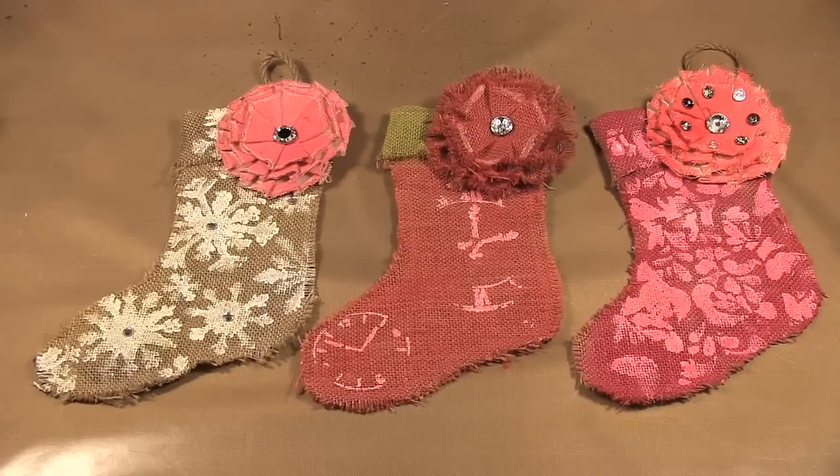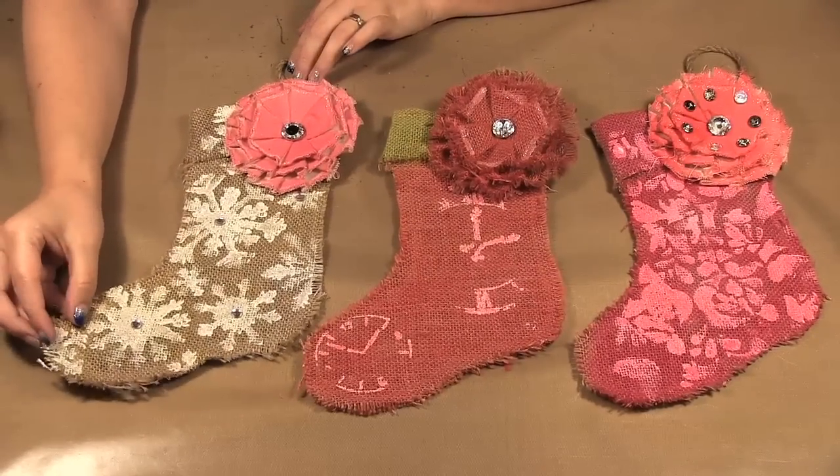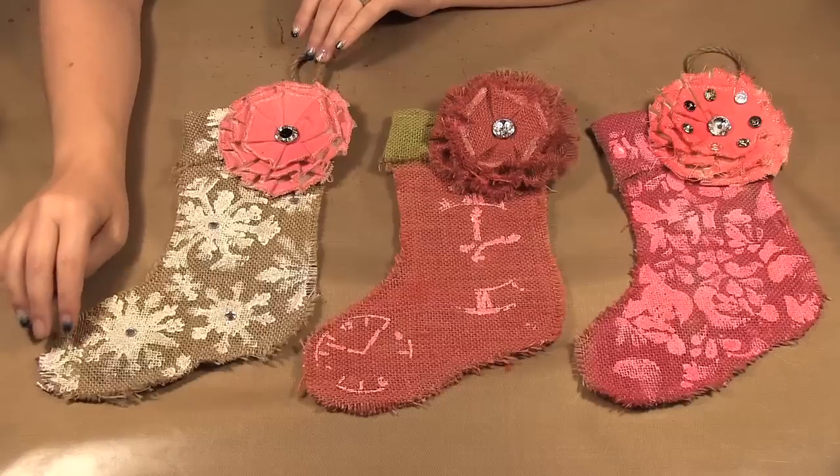Today I'm showing you these stockings we made. The stocking is burlap and they were from Canvas Corp, and I decided to get the family involved and decorate their own stocking rather than me doing three times the work.